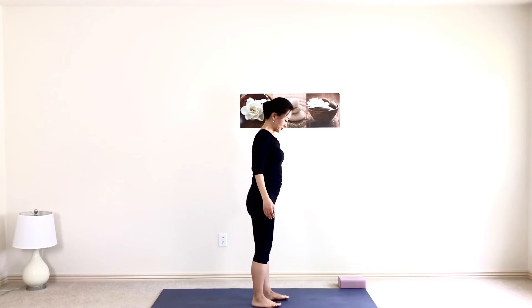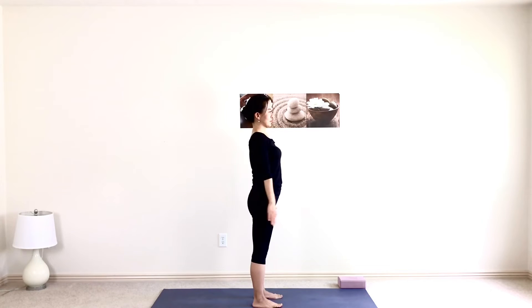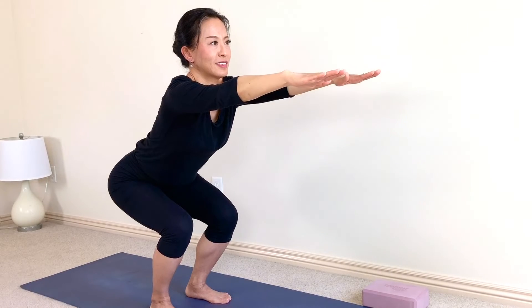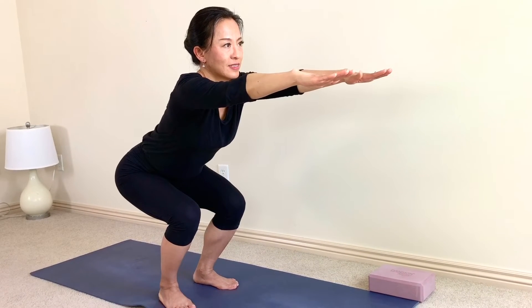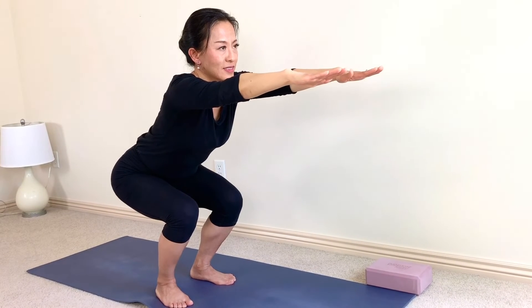Now let's move on to the three-step awkward poses. Feet are separate, about two-fifths distance. Heels behind toes, the two feet are parallel to each other. Inhale, raise your arms to the shoulder level, stretch your fingers forward. Exhale, sit down and sit back. Body weight down to the heels. Stretch your fingers to the front. Try to move your weight back a little bit more. Engage your thigh and hold it here. Three, two, one. Rise.